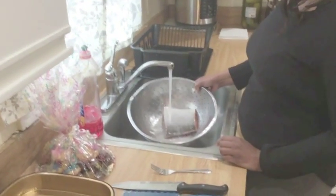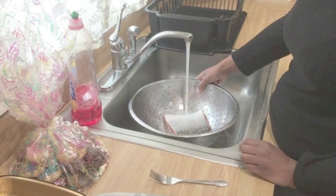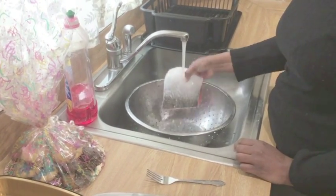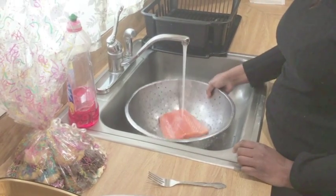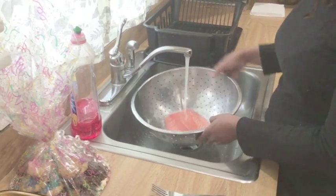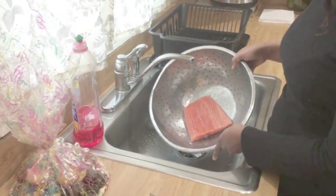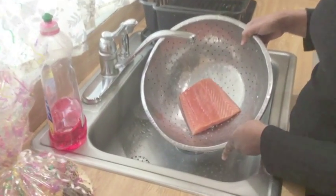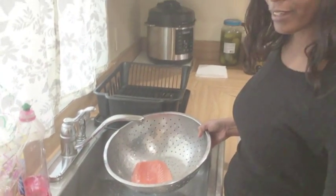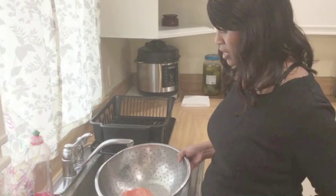Make sure that you use cold water, because hot water will cook it and we don't want to quickly change the temperature of the meat. We're rinsing it off, then we're going to get our pan and place the fish in the pan.